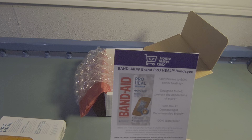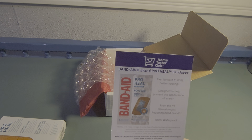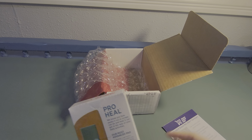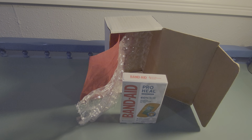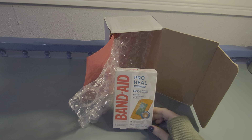I did get a procedure done from the dermatologist, so I was going to use the bandage for that and see how it heals up. Anyway, here's my fancy schmancy bandage package from Home Tester Club — I just wanted to share because I thought it looked so pretty.